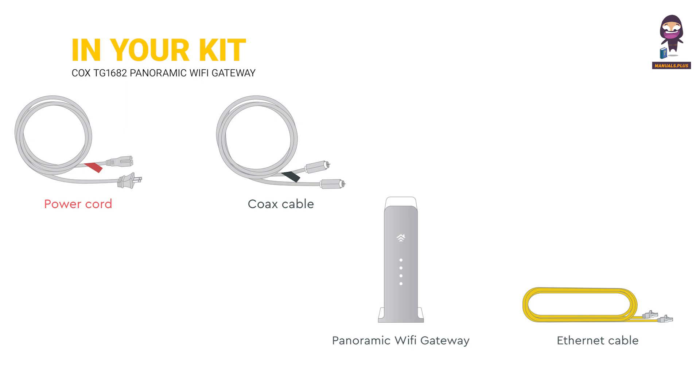In your kit: a power cord, a Cox cable, the Panoramic Wi-Fi gateway, and an Ethernet cable.